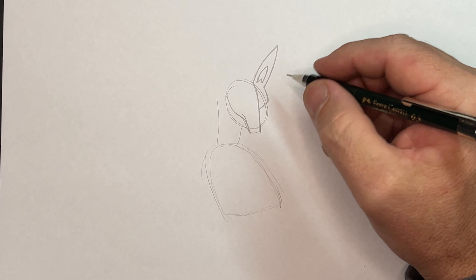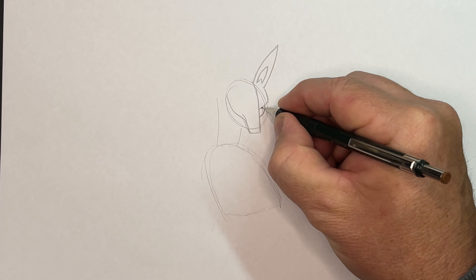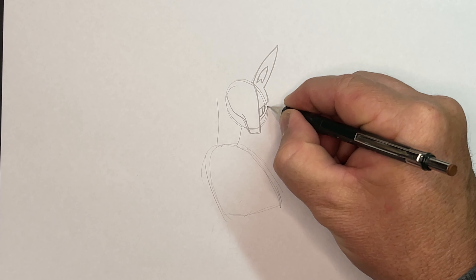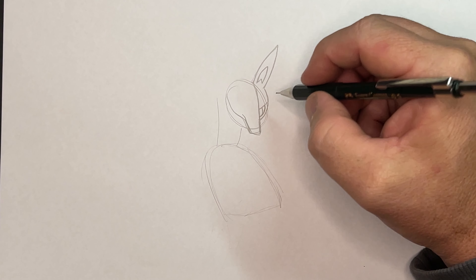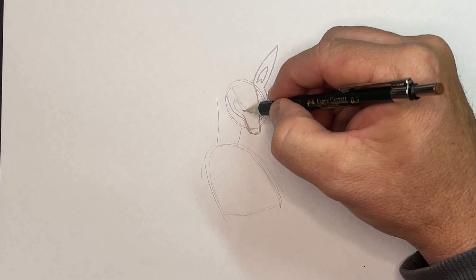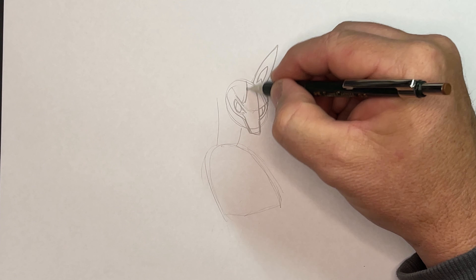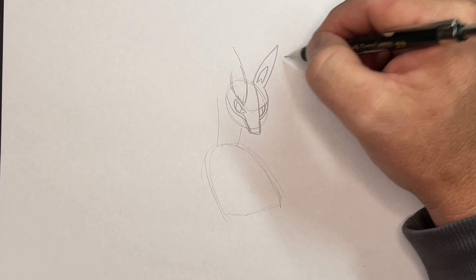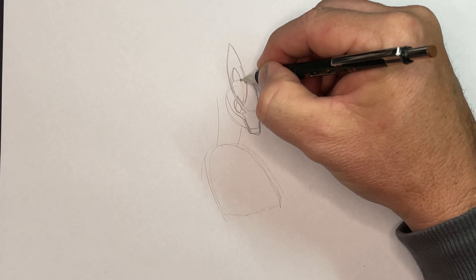So this is one side of his head. Now we've got to put his eye on — bring his eye around like that, and we'll finish that off later with the detail. Then his head comes around like so. I'm just going to refine this a bit more and finish that off when I'm outlining. So if that comes there, then his other eye is about here. And his ear comes back the other way but sort of in line with this other ear, so it's a shape like that.